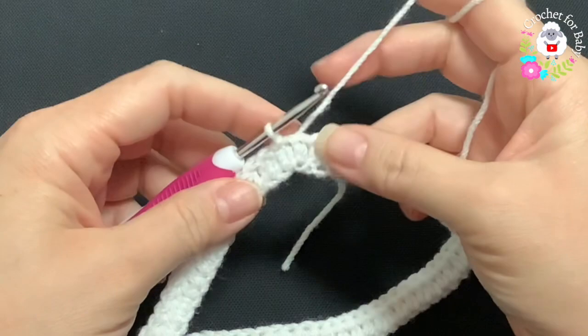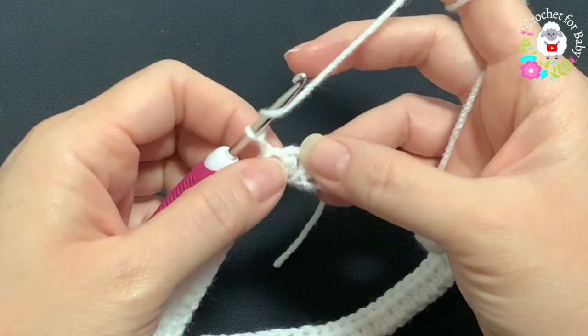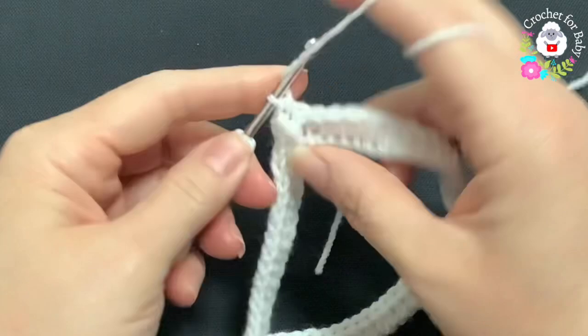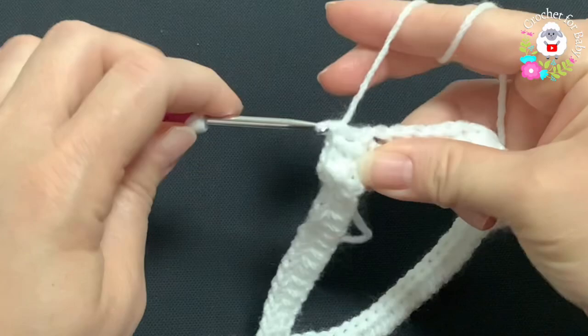For the second row, chain one. In this row we're going to work front post and back post half double crochets. Beginning into the first half double crochet, make a front post half double crochet, into the next a back post half double crochet, into the next a front post half double crochet.